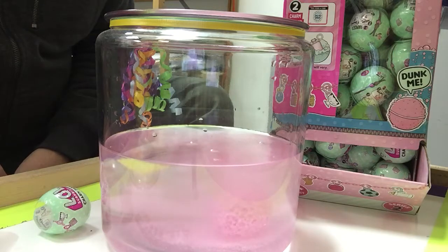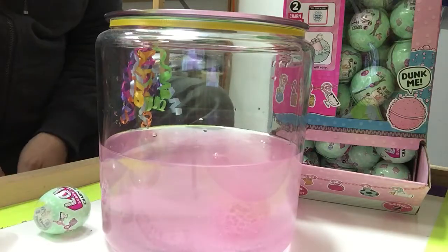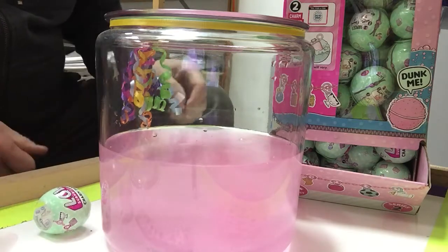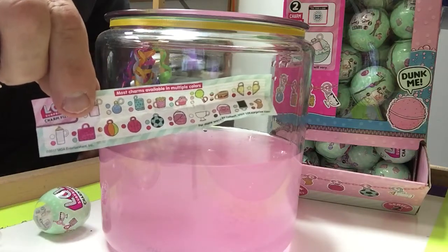Frankly, tens of thousands of these have been sold in Series 1, but now Series 2 is out. So it's fizzing away in there — "Dunk me," as it's called. And we're going to wait here and see if we can get the charm pretty quickly. This will also give you an idea of how long it takes before the child gets one of their LOL surprise charms.